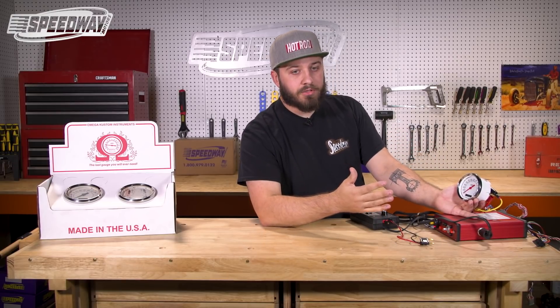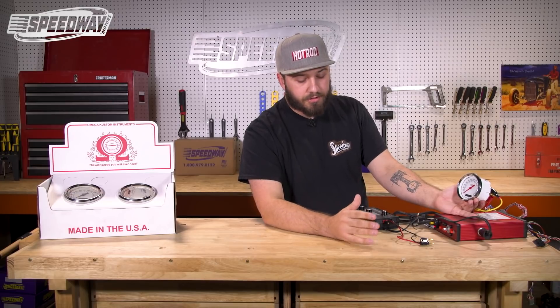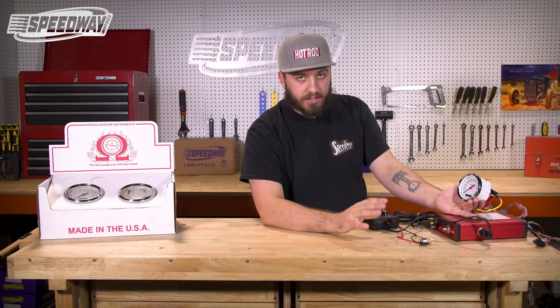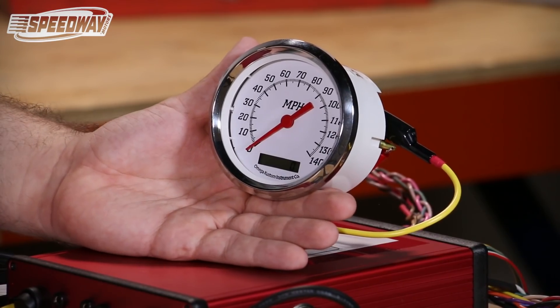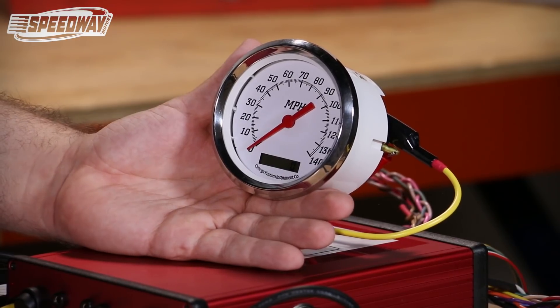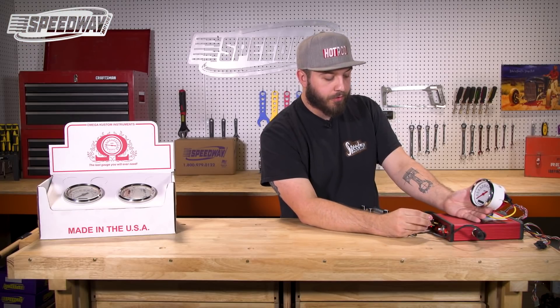Once again it only comes down to the distance you are driving, and not the amount of time it takes to make that drive. At this point we will hook up our signal generator again, simulating that the vehicle is driving down the road, and we'll have it connected for 30 seconds.